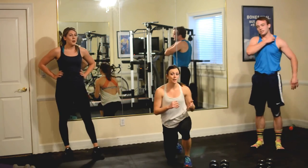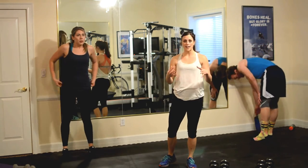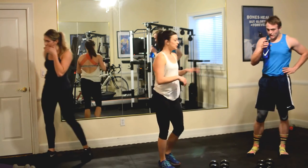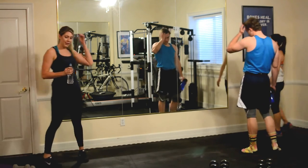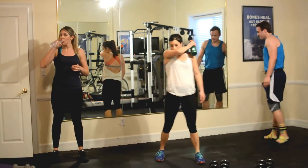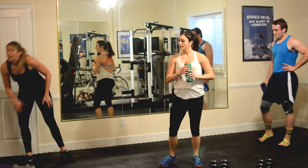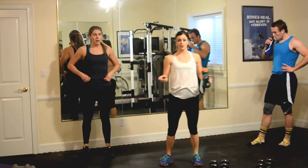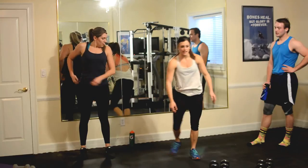Now we get a 60-second break. If you need more time, take it — we want you to be fresh and ready to go by circuit number two. Grab some water, do what you need. Biggest thing with those push-ups, I think, is not dropping that head — that's like eight more pounds you're adding to your push-up. These guys did a good job keeping their eyes forward.